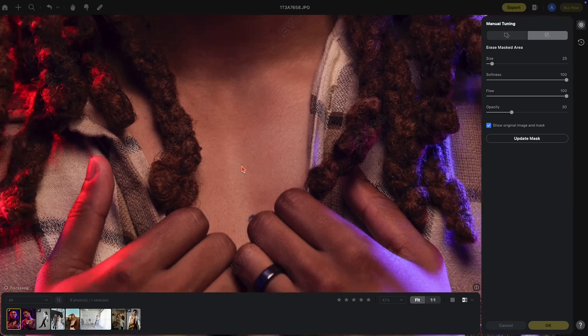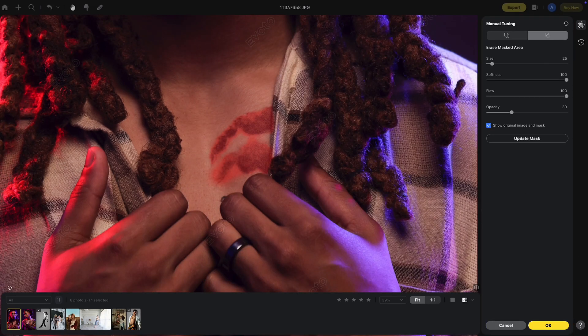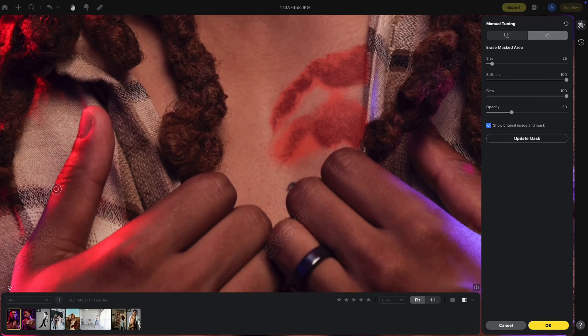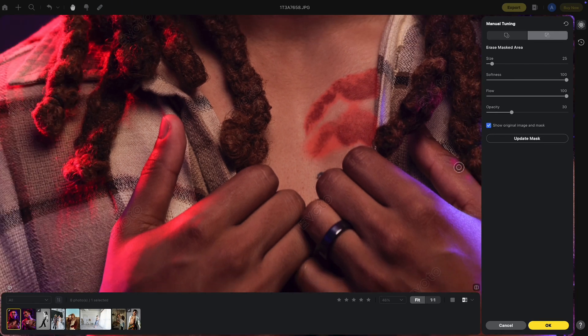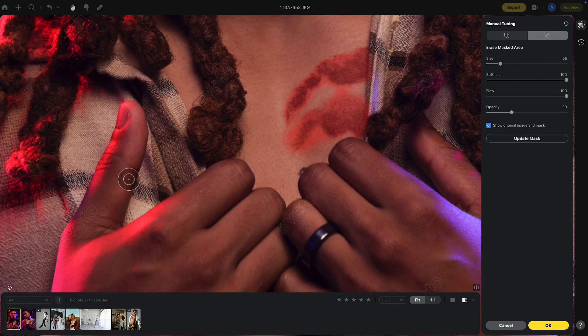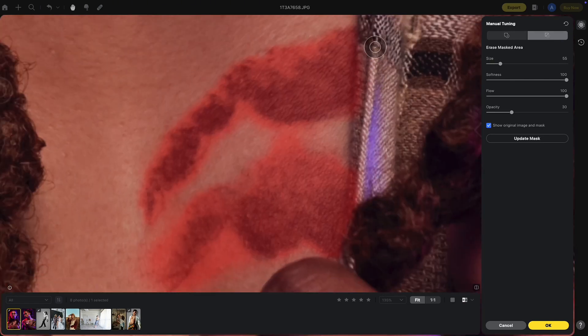So we're going to go back to Manual Tuning. Unfortunately I did use an image where the red in my image matches the mask, so I have to remember where I need to remove. Let's start with the minus and take out this area of the shirt. You also have the option to show the original image and mask, or turn that off. When I turn this off you can actually see the mask that's affecting the shirt. We're going to subtract the mask from the shirt and also come into the area of the texture where you can see the mask and remove this.